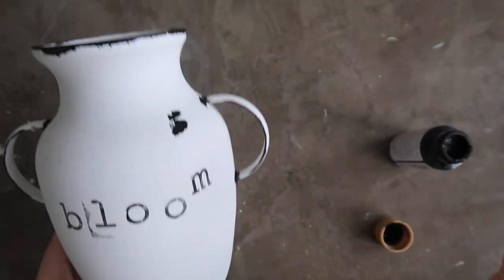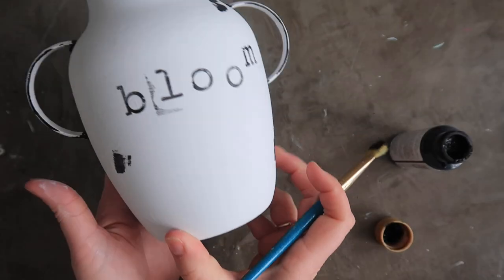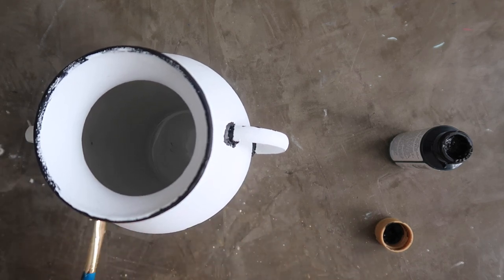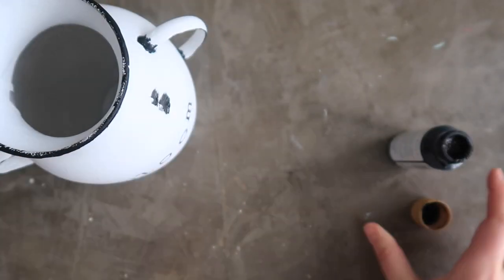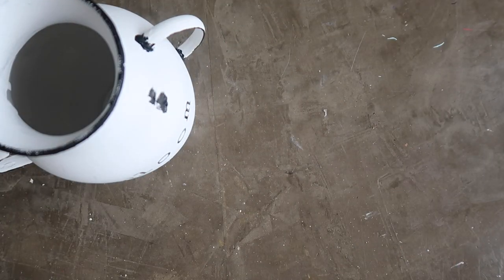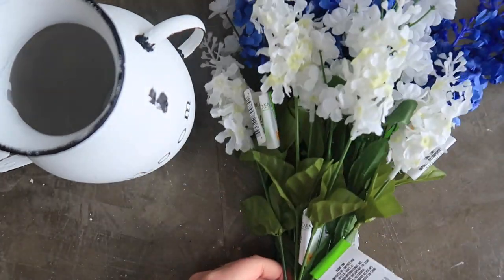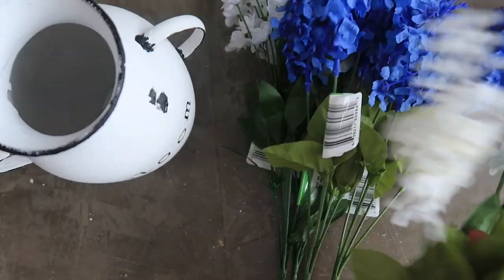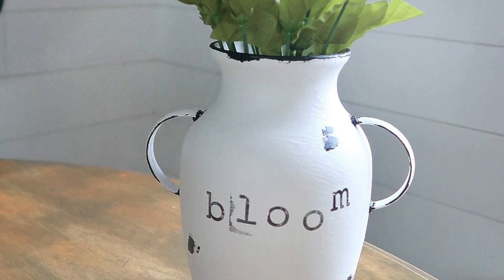Finally, I took a flat brush and made little marks on a few spots around the vase to make it look more like a real enamel piece — just for fun, you don't have to. Then for the first time I used this new product: a matte clear Rust-Oleum chalk paint finish. I covered the whole vase with that and was very pleased with how it worked out. Then I grabbed my spring stems from the dollar store and it made a cute little centerpiece for our dining room table.